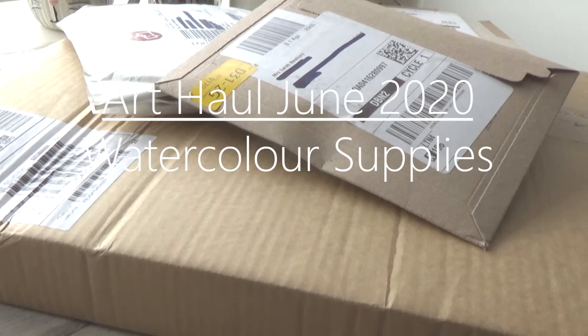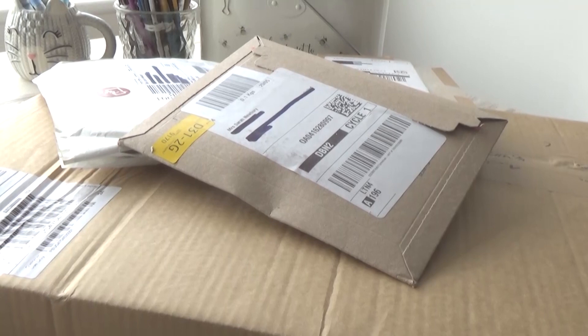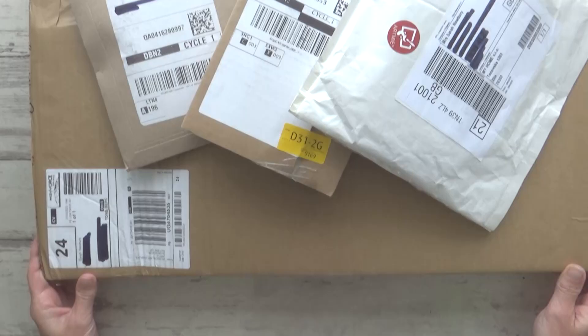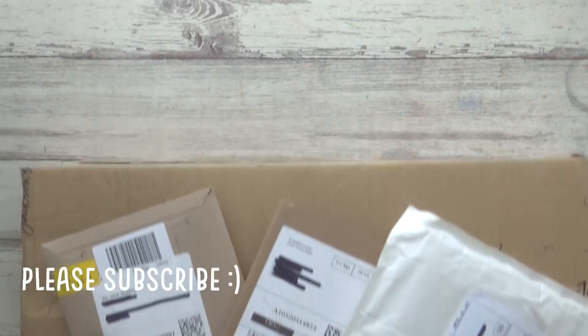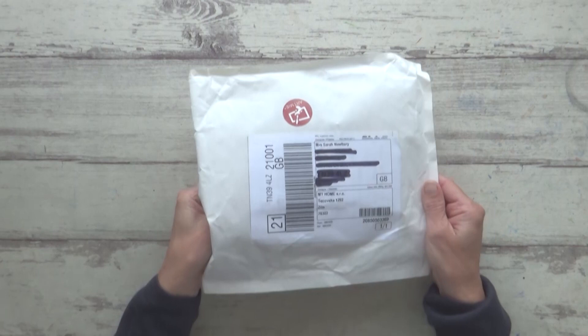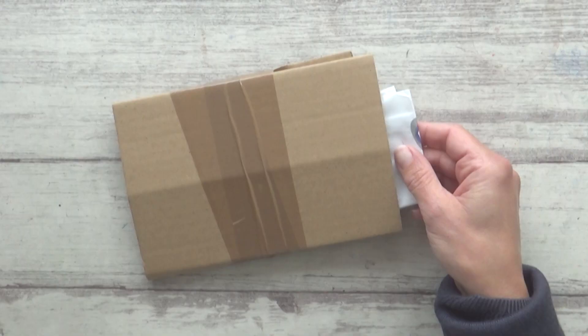Hi guys, welcome back to my channel! Today I thought I'd do a bit of an art haul or unboxing video, as I've bought a few new watercolor supplies over the past few weeks and thought it would be fun to open them up and share them with you. It might also influence what I decide to paint in future videos. All items mentioned today will be listed in the description box below, and all supplies were bought with my own money, so this video is not sponsored.